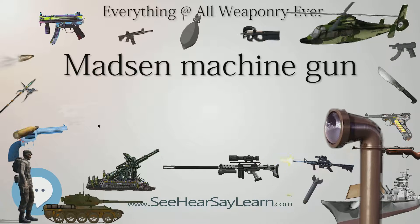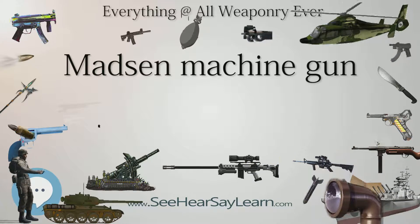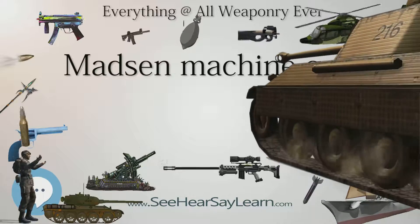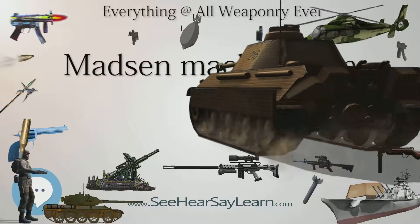The Madsen was produced by company Madsen A/S, later operating as Dansk Rekil Riffel Syndicate A/S and then Dansk Industrie Syndicate A/S.